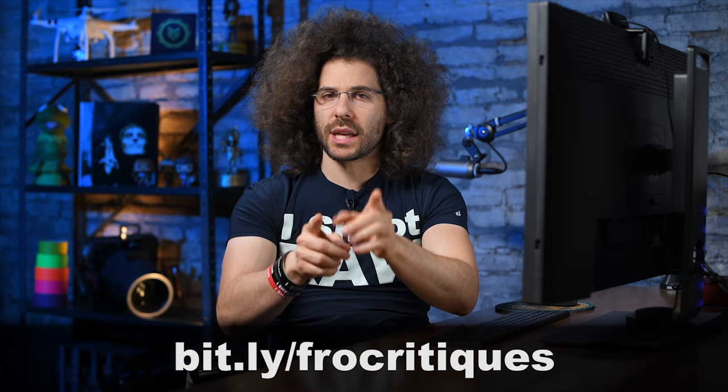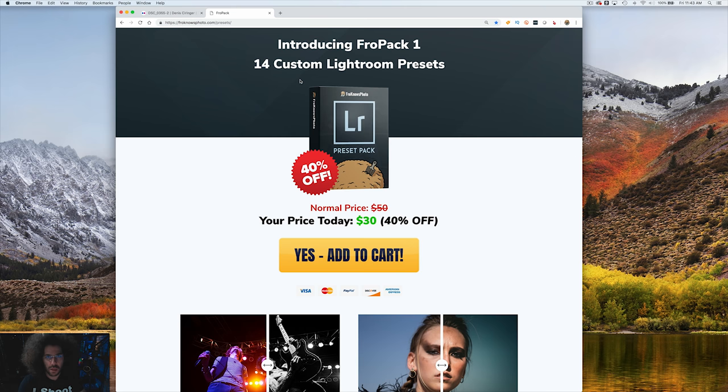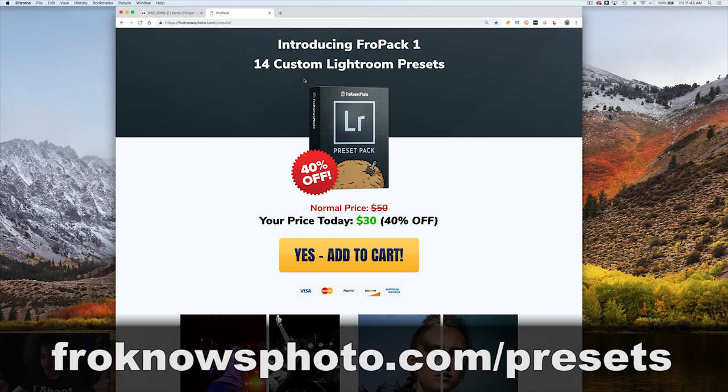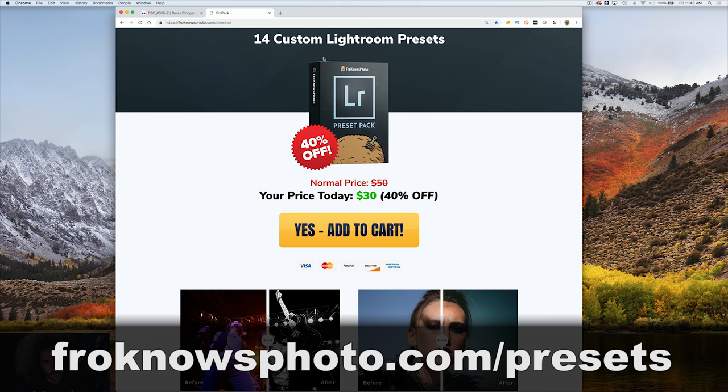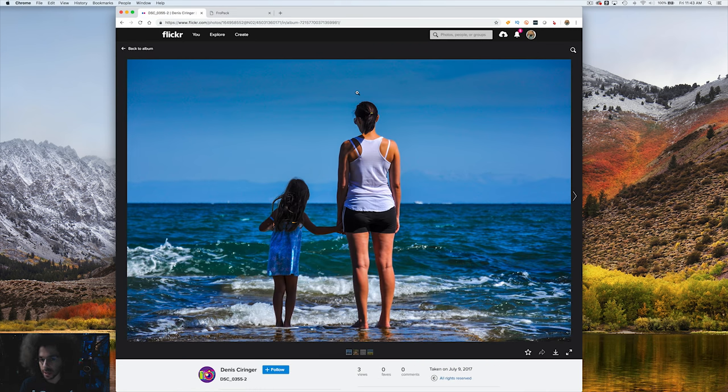Jared Polin, froknowsphoto.com, and welcome back to another rapid fire critique where I take 10 of your best photos and give them a critique. If you'd like to submit a link with your best 10 photos, go to bit.ly/frocritiques. This video is brought to you by FroPack1, 14 Lightroom presets that are custom made by Steven and I. To get a preview, go to froknowsphoto.com/presets.